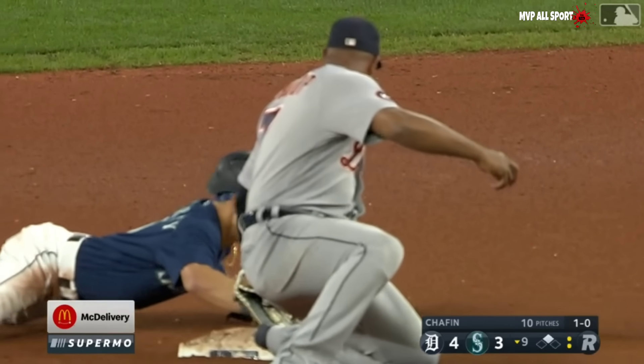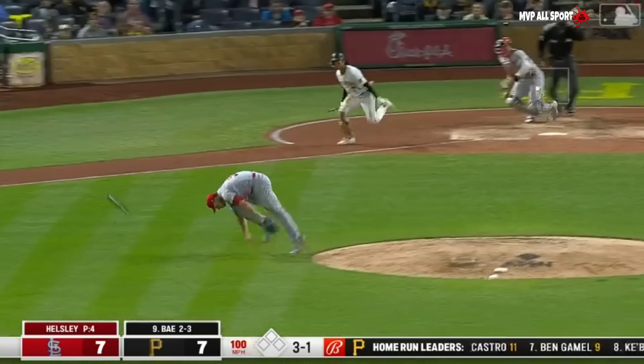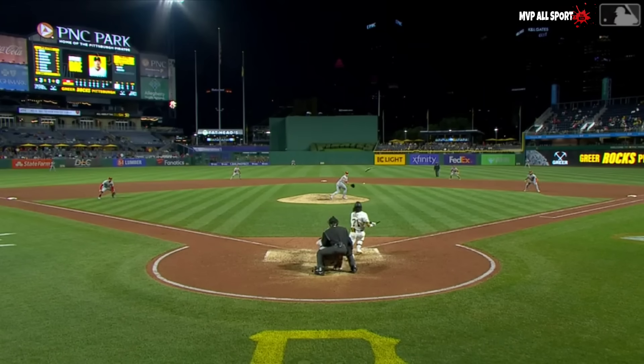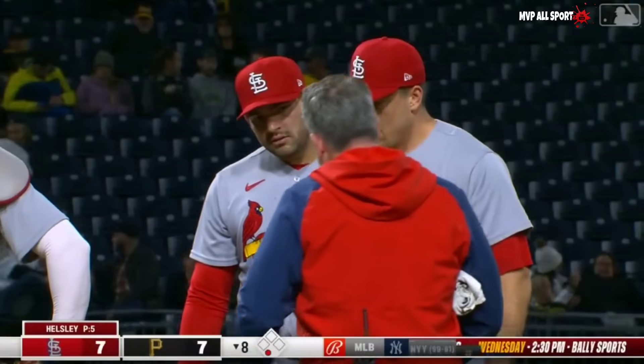Nice play by Helsley — the broken bat, in and out. That guy right there — the 56, best athlete on the field right there. Just pounced on it.